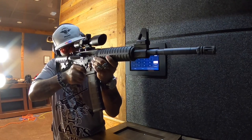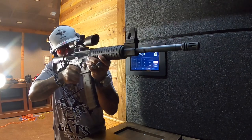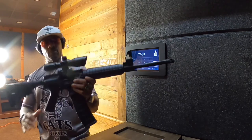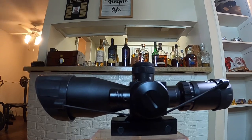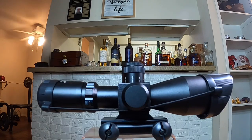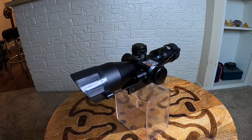I took this thing to the range and I actually liked it. One of the first things I noticed about this scope was the price — very budget-friendly. It has very clear sighting on it, and for a scope that's only $55 to $65, I didn't have any real complaints.